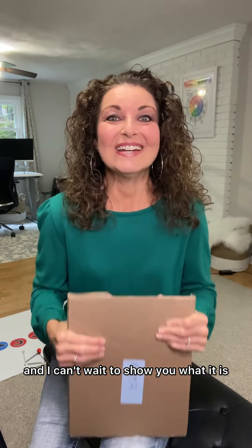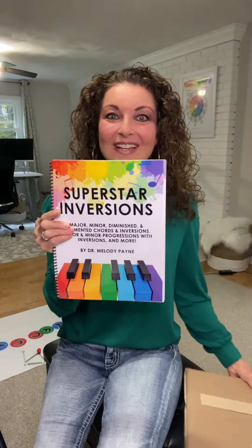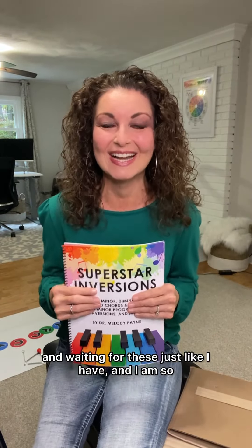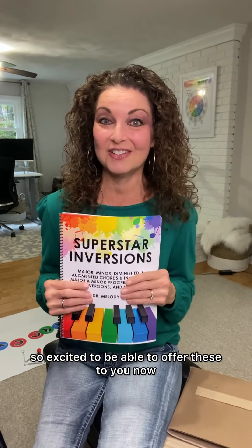I got this package in the mail and I can't wait to show you what it is. Guess what is brand new in the shop? Superstar Inversions hard copies are finally here. I know you've been waiting and waiting for these just like I have, and I am so, so excited to be able to offer these to you now.